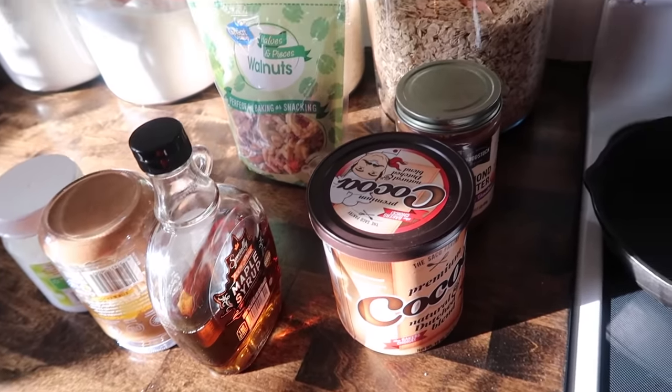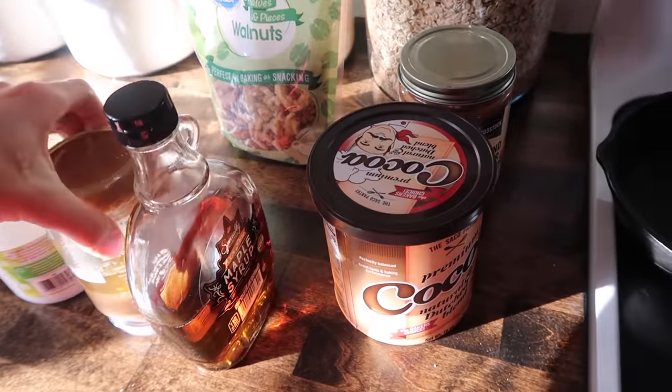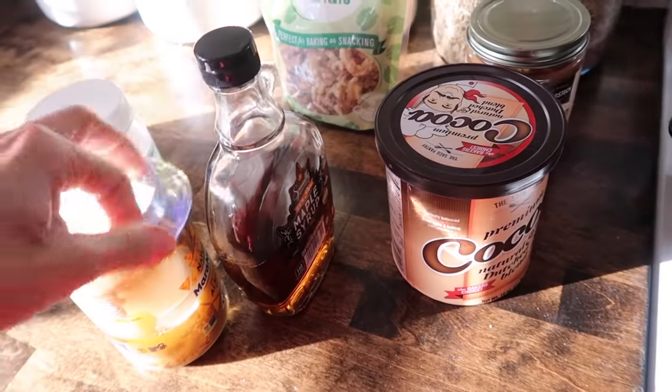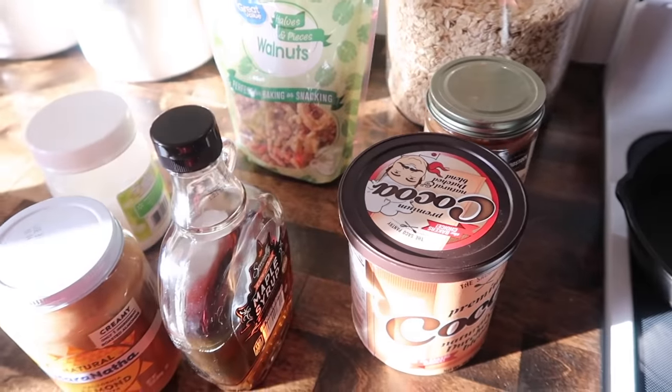This is a recipe I found from a young woman here on YouTube. Her name is Jasmine Tyler and I have really enjoyed her videos. They popped up as a suggested video and she eats really clean and she lives in like beautiful Mexico.